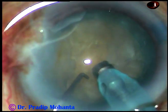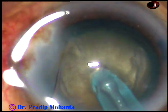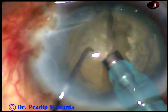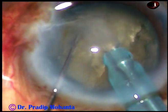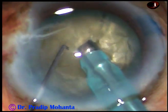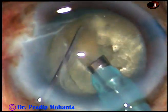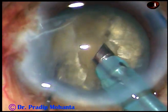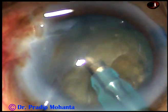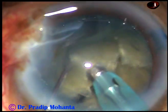It must be grade 4 or grade 4 plus. And now this is the first chop. Though the cataract appeared hard, it is brittle and it is getting divided very easily. So it is not a very hard cataract — it is about grade 4 or even grade 3 plus nuclear sclerosis.